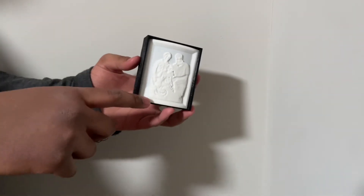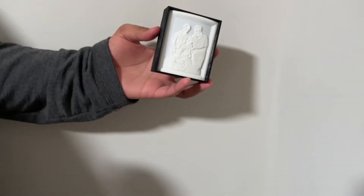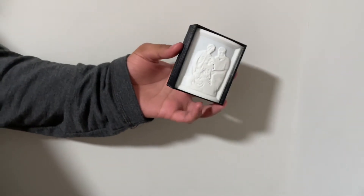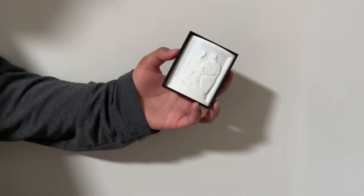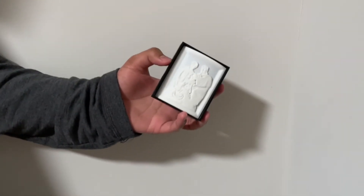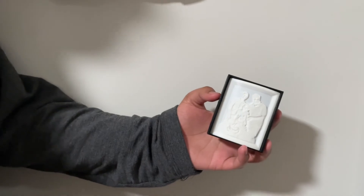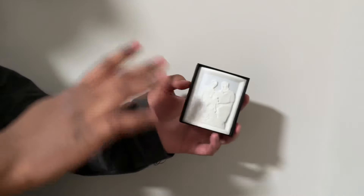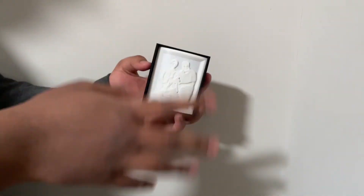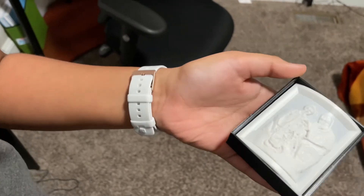Some important print settings to know: you need to have your infill at 100 percent. You can't use any gridded lines or patterns because otherwise it won't shine the image properly. Also make sure to use a 0.4 nozzle to get all the finer details, and use white filament — other colored filaments won't work with a lithophane.